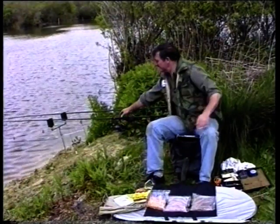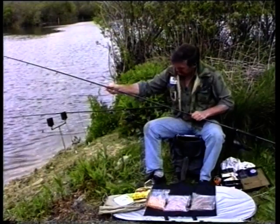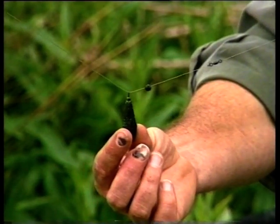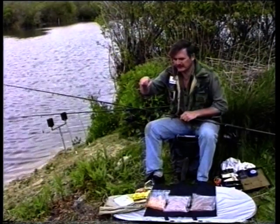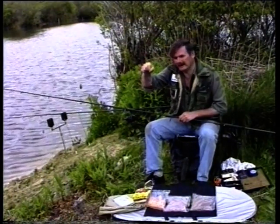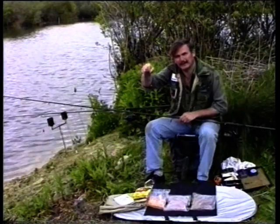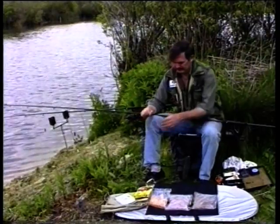Let's have a look at the setup on the boilie rod. The rig is nothing too technical — it's a sliding lead, about an ounce and a quarter in this case, stopped by a bead and a swivel. There's about an 18-inch hook link, a smallish size 8 Partridge air rig hook, with one boilie attached by what we call the hair rig method. In this case it's about a half-inch piece of light nylon — I've gone through the boilie with a needle and this light line of about a pound and a half breaking strain is tied to the bottom of the hook.